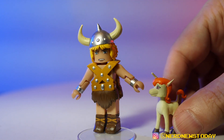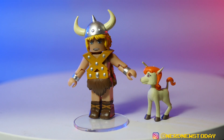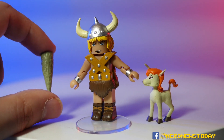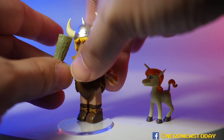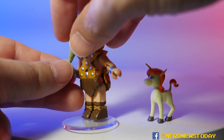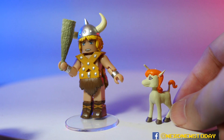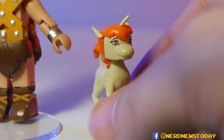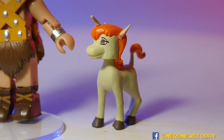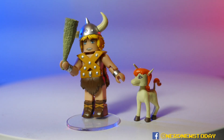Bobby the Barbarian and Uni the Unicorn are the two smallest characters in the lineup. Bobby also gets an accessory - his equally tiny but very powerful menacing club for his barbarian status class. The hair and helmet are one piece, so if you take it off you're taking the hair with it. He can hold the club. Uni is very cute, a perfect size in scale with everybody else - not articulated, but it's got all the details that matter.